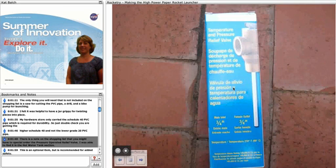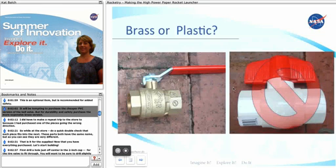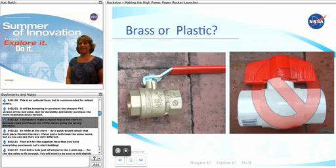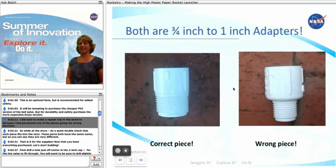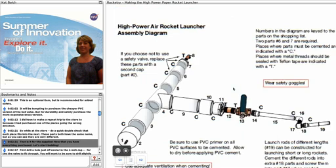There's a note on the shopping list that you might have to special order the pressure-operated relief valve. I was able to find it in the hot water tank section. This is an optional item but it is recommended for added safety. It will be tempting to purchase the cheaper PVC version of the ball valve, but for durability and safety purchase the more expensive brass version. I did have to make a repeat trip to the store because I had purchased one of the pieces going in the wrong direction, so while you're at the store do a quick double check that each piece fits into the next. Note that some parts have the same name but are very different.